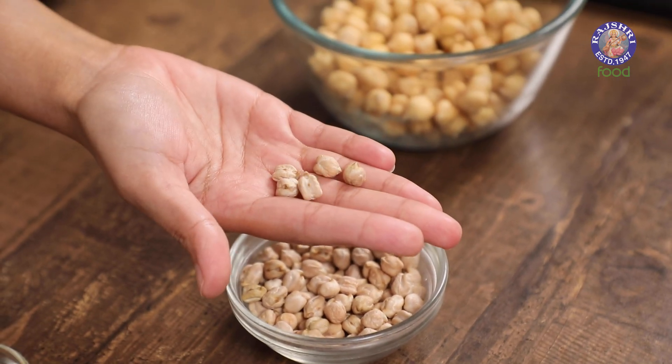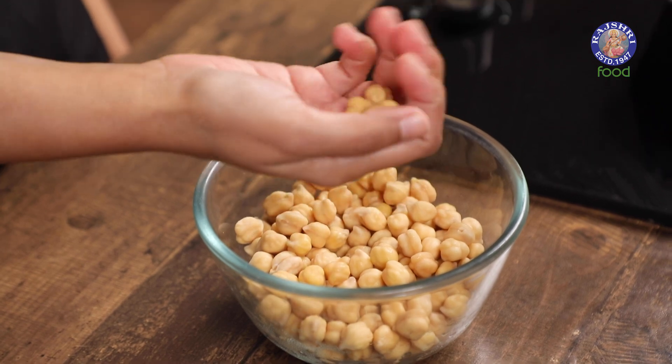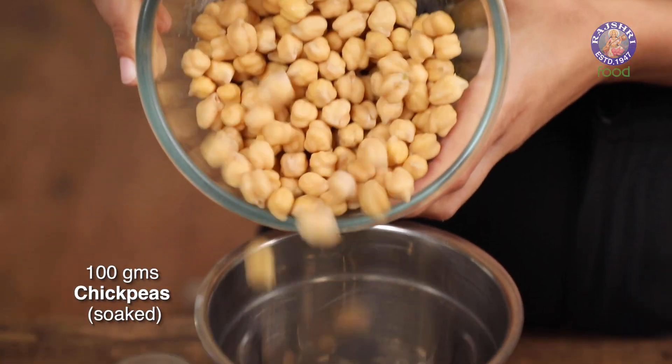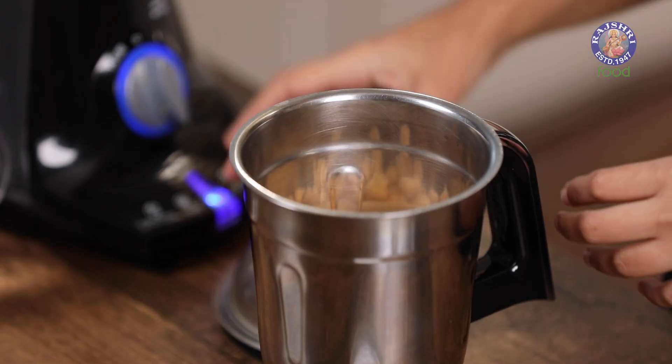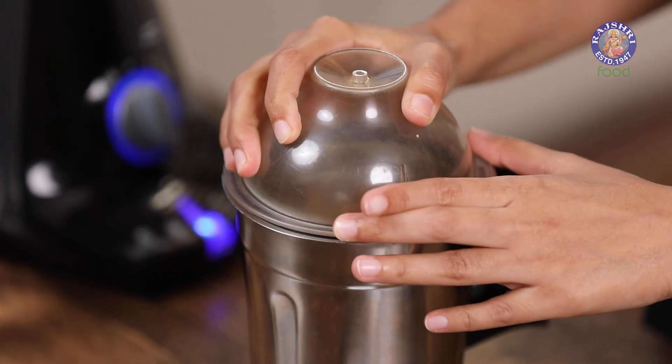When I started with them they looked something like this, and after soaking overnight they have almost tripled in size. We're going to blend this in a high-speed blender. The soaked chickpeas have been drained completely of the excess water and washed as well. I'm going to start by pulsing the chickpeas without any water, just to break them down.